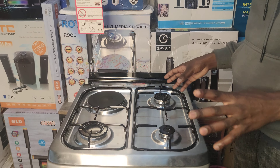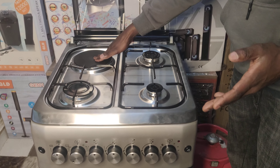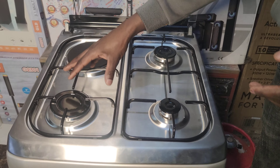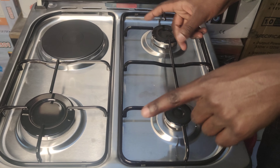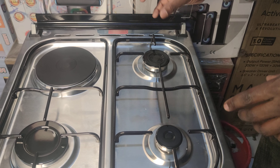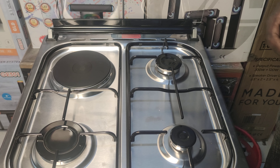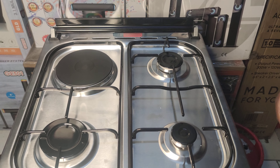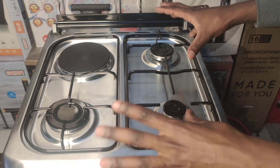So guys, it's a 3 plus 1. When you hear of 3 plus 1, it usually means that it has a hot plate — one electric plate. It has three burners over here, and they're actually arranged. There's a big one, there's a middle one, and there's a big one that produces a large, a huge flame. And so, that is basically what makes them to be called a 3 plus 1.